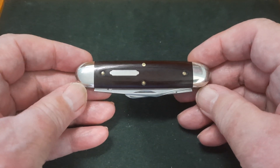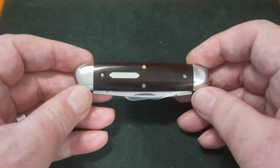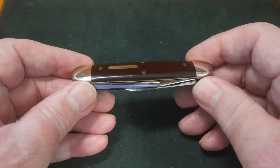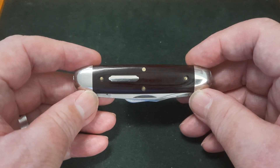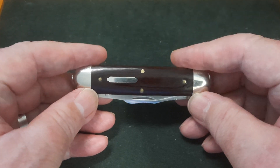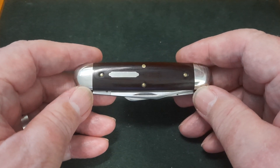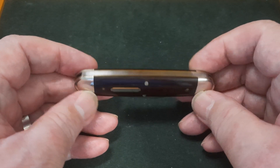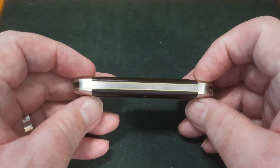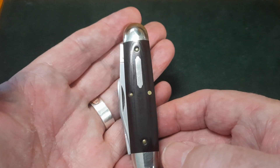What sort of knife is it? Well, it's an equal end pen knife to me. There's two blades, one coming from each end of the knife, and each end is exactly the same thickness. So it's a Churchill cigar pattern. There's a whole lot of names — use whatever the hell you like. To me it's a two-bladed pen knife. Dead simple. It's a more robust looking pen knife, but it's not over thick. There's a good girth to it.